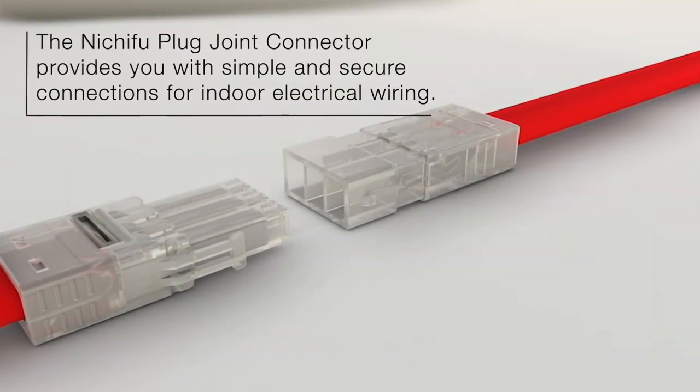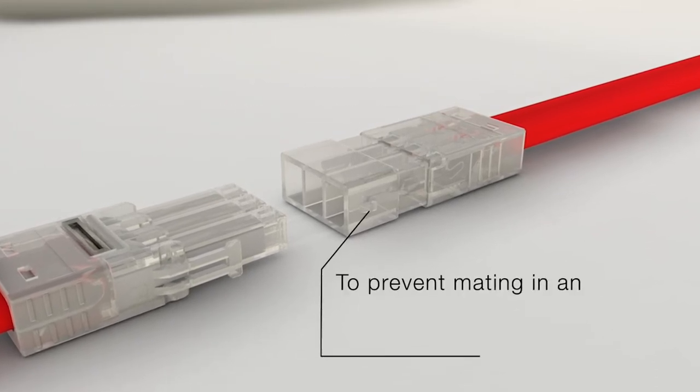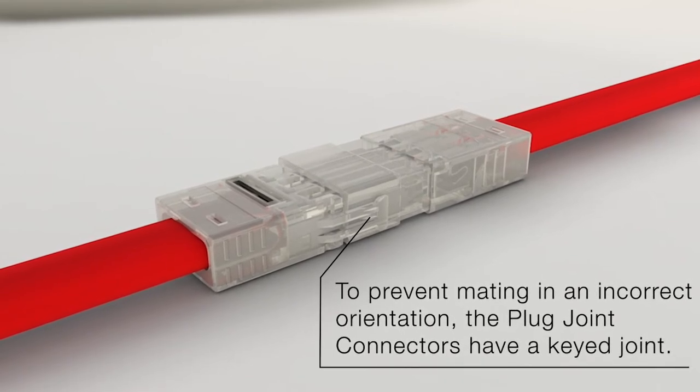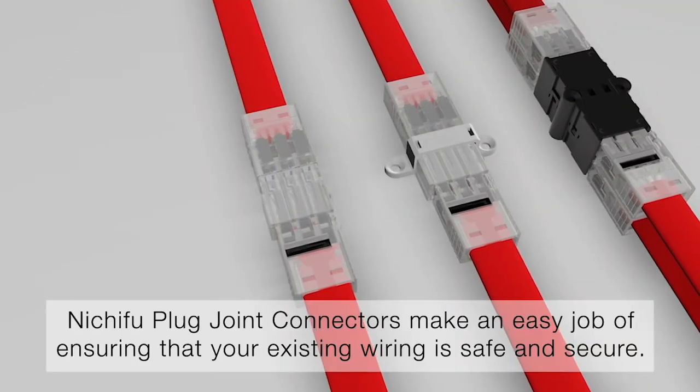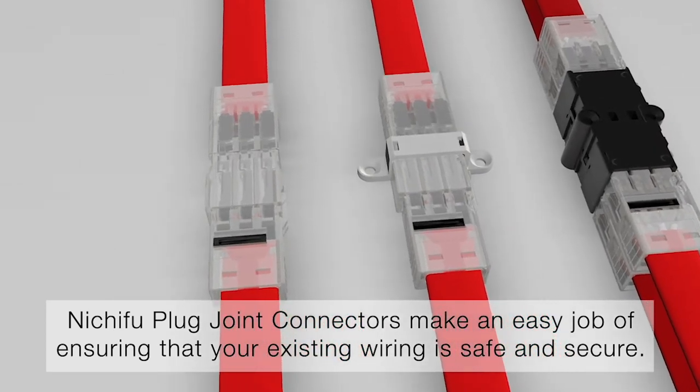The Nichifu plug joint connector provides you with simple and secure connections for indoor electrical wiring. To prevent mating in an incorrect orientation, the plug joint connectors have a keyed joint. Nichifu plug joint connectors make an easy job of ensuring that your existing wiring is safe and secure.